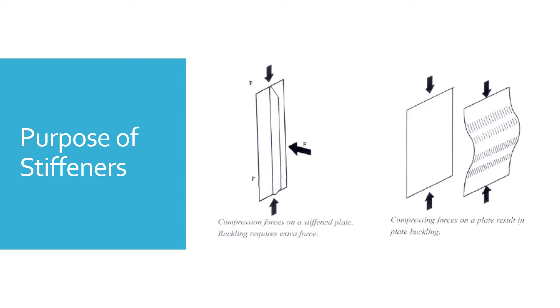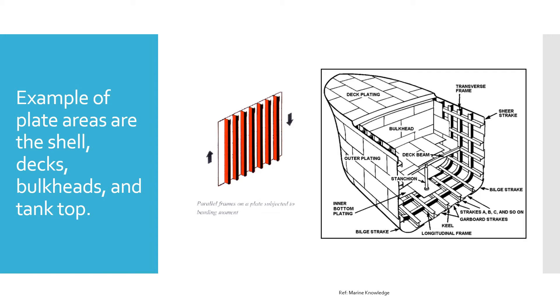To prevent the ship's plate areas from distorting or going out of shape under the influence of shearing forces, bending moments, and local loads, they have to be stiffened and strengthened. When we talk about ship's plates, we are talking about the shells, the decks, the bulkheads, the tank tops, and the panels. We have to make sure they are strengthened so they can absorb these forces and do not get distorted, which would lead to constructional failures.